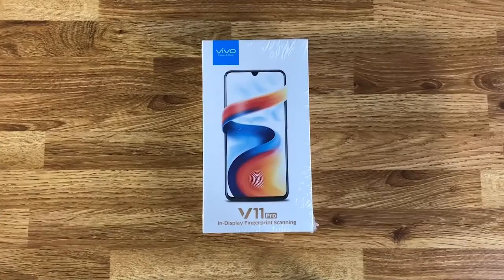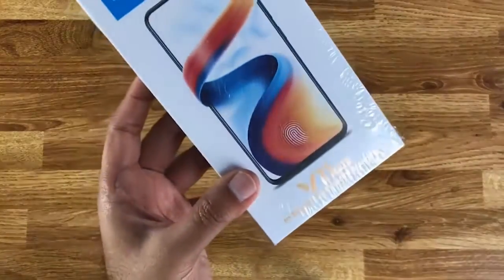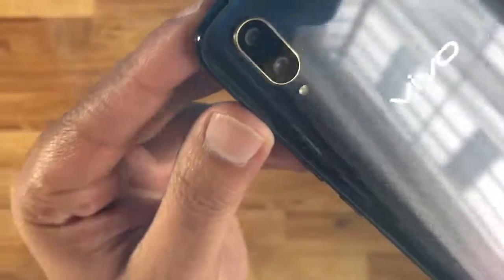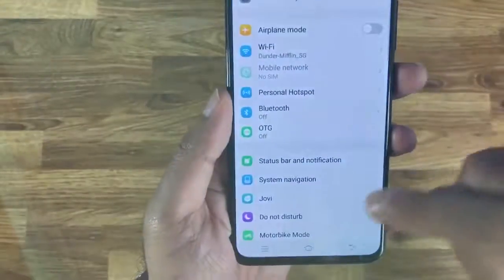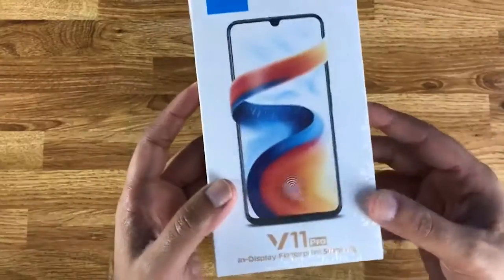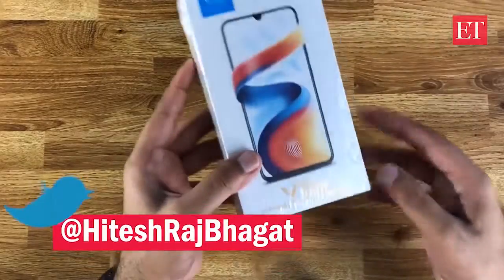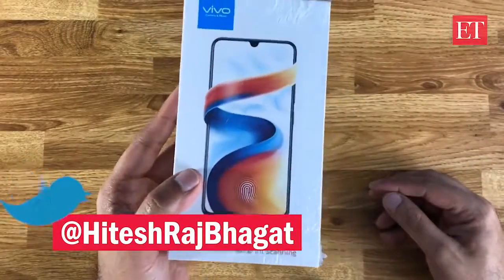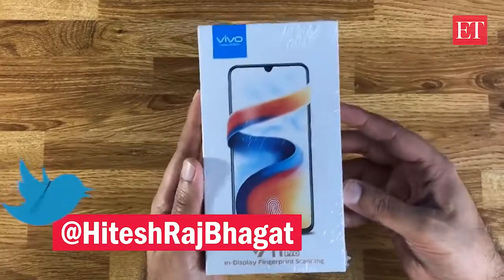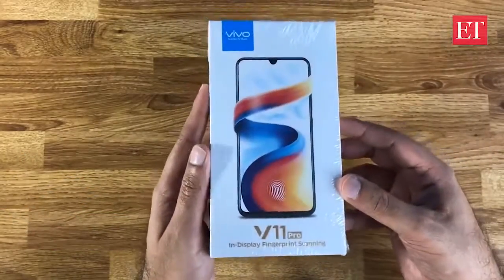Hey everyone, Hiteshwar from ET's personal tech team. Today we're taking a look at the V11 Pro by Vivo. This is a brand new phone, launching on the 6th of September. We don't have the price right now, but we do know it is a mid-range phone, unlike the Vivo Nex which is a premium 45,000 rupee phone.